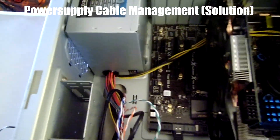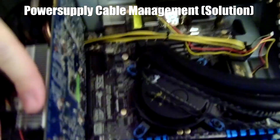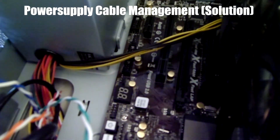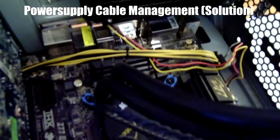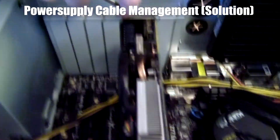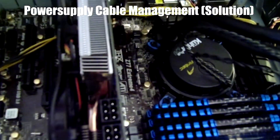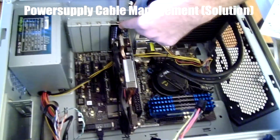We just finished plugging it in, even with the cable — the black and yellow bumblebee-looking cable going underneath the graphics card. It's still kind of a stretch; it just barely fit. So we're going to start screwing the graphics card back in and move on to the next step. See you guys in a bit.